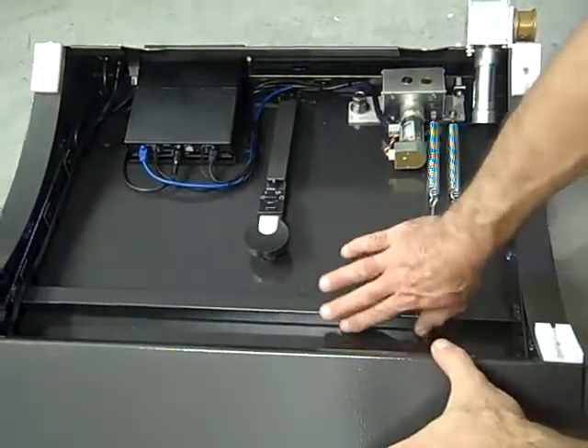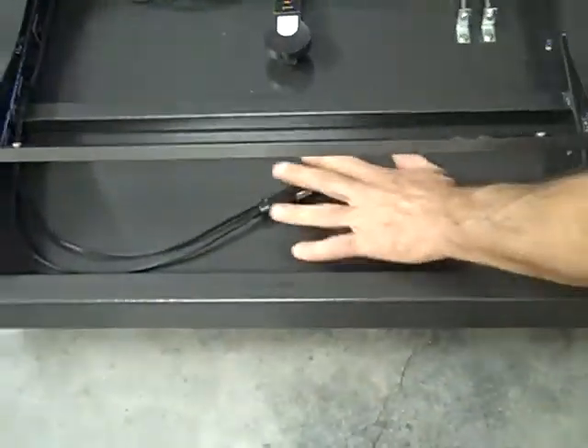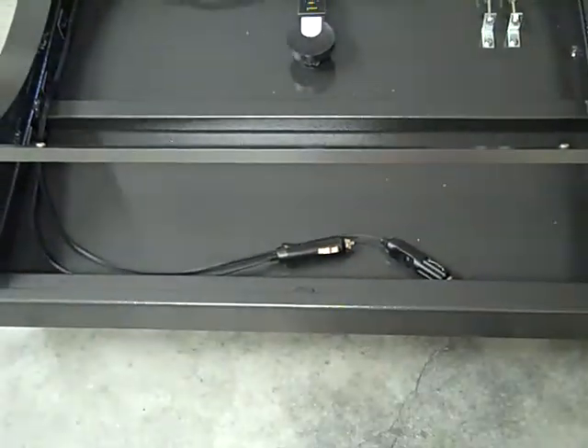Your battery compartment is up front. This panel comes off so you can put the batteries in here. These would be the plugs for the two batteries — one for the ServoCat, one for accessories.